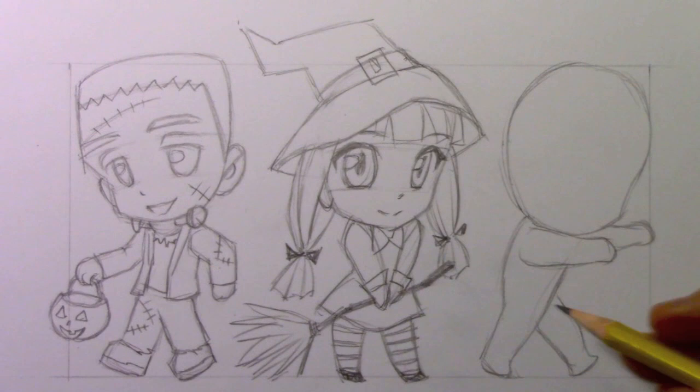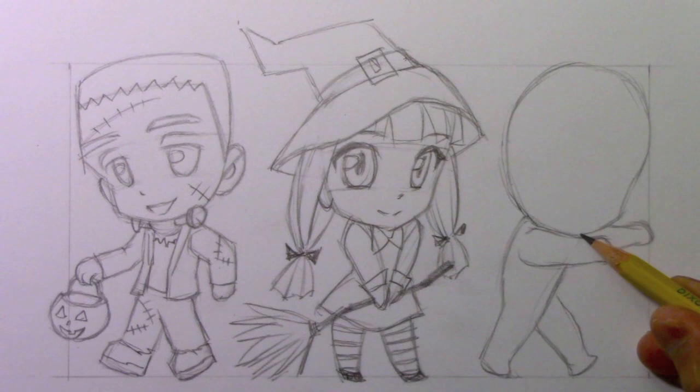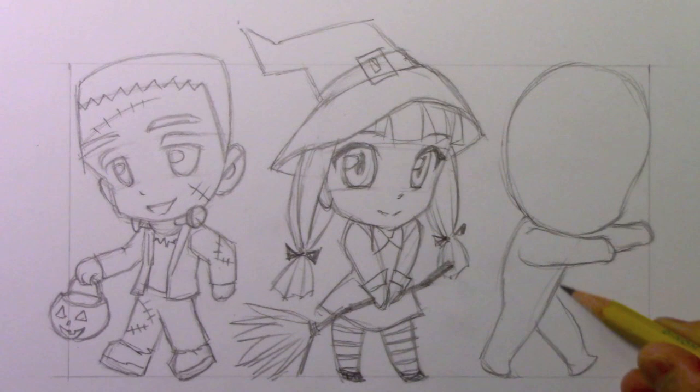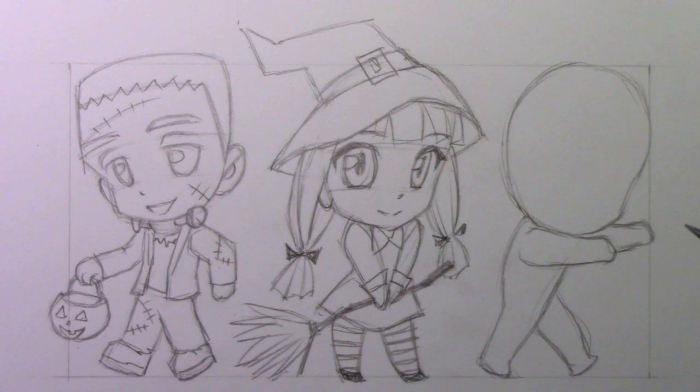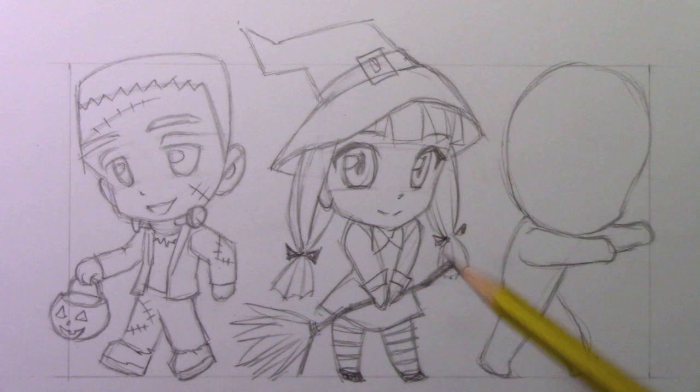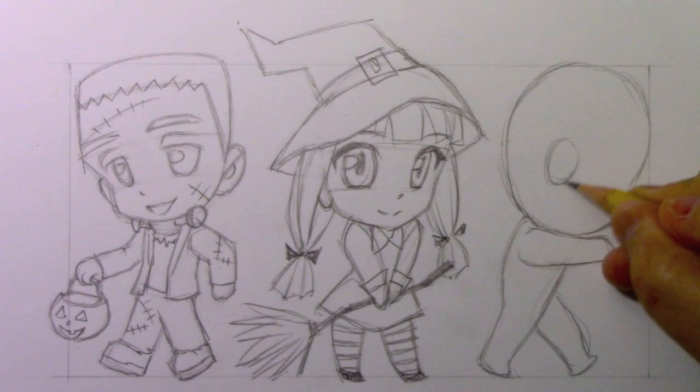You can see I tried to give my mummy that classic mummy pose with the arms outstretched - probably another thing that comes from the old Hollywood movies, this idea of mummies walking with their arms out like that. The feet are relatively small compared to Frankenstein, and of course we have a nice rounded top of the head rather than the flat top. Let's go ahead and put the basics of the eyes in place.